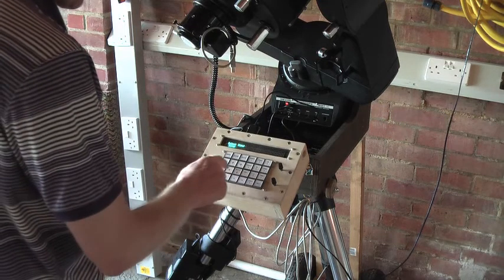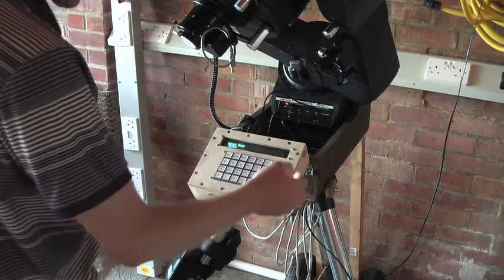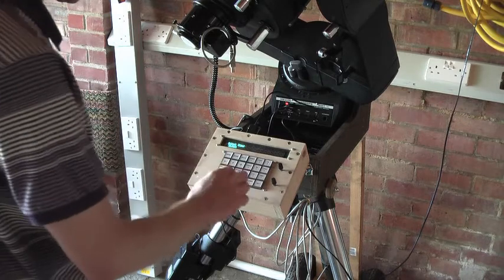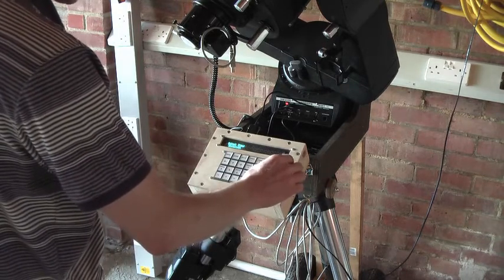We can use the menu keys to go through the menu. But we've also rigged up the rotary encoder so it provides exactly the same function as the menu keys — so we can use the rotary encoders to go through the menu.